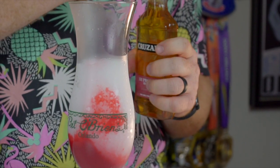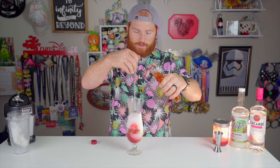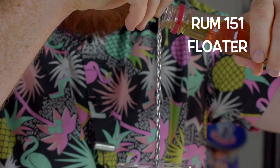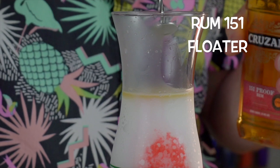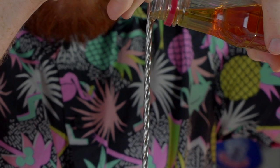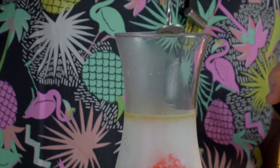The next thing you can do is top this off with a little bit of 151. I've never tried this before, let's see if this works. I don't want to make it too strong. It's really cool — it just pours down and when it hits the bottom it branches out across the surface area. I'm going to just garnish this with a little orange. I don't have any pineapple — I forgot to get it.